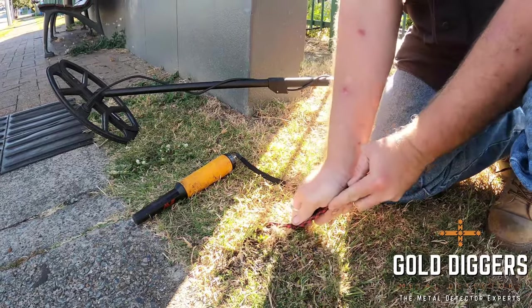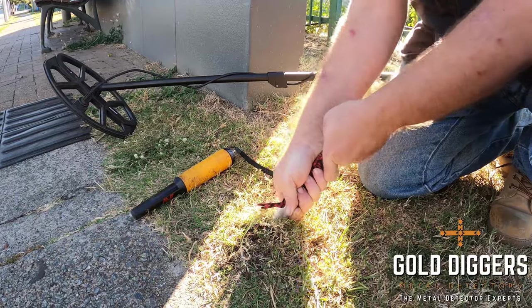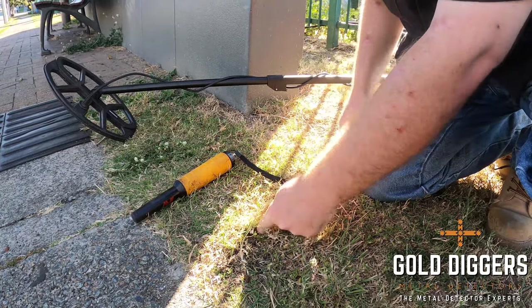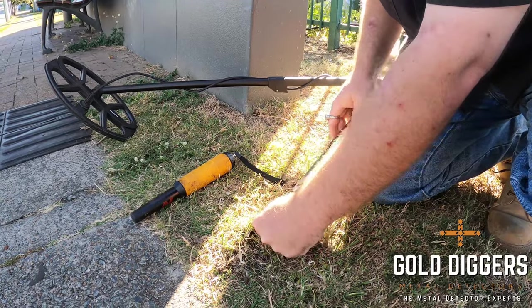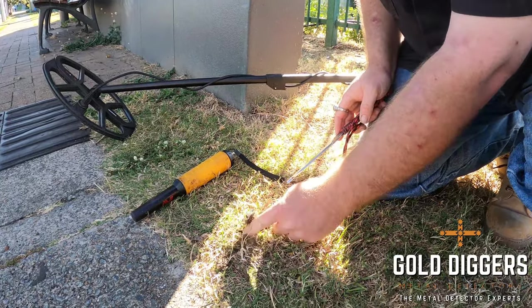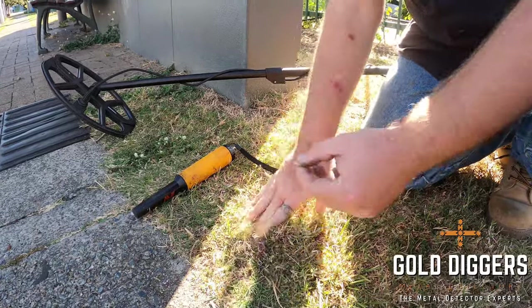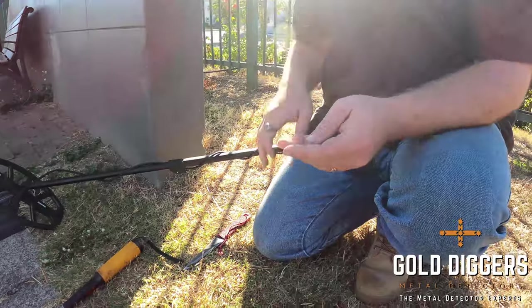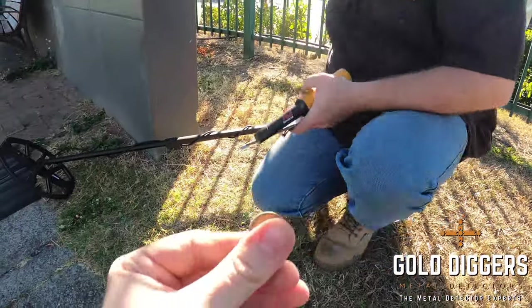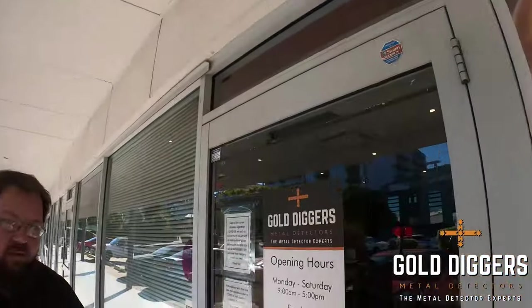That's something — two dollars. Two bucks. So that's six, seven dollars total.